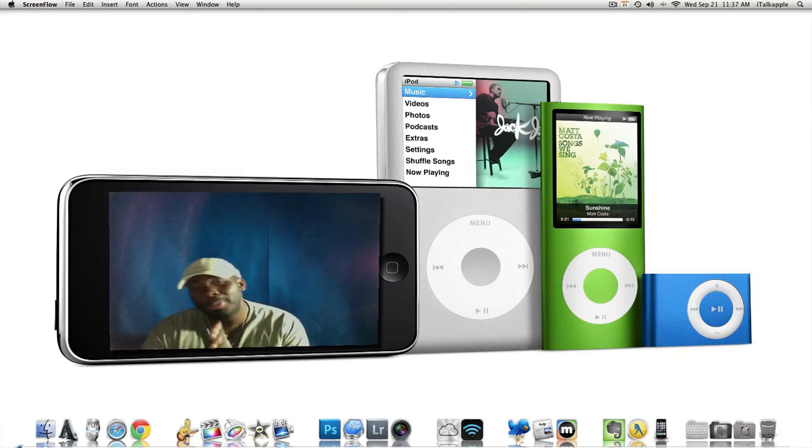YouTube, what's up? This is your man BigBeeProductions100. I'm always trying to find out the easiest and fastest ways that you can do stuff inside Mac OS X Lion to make it faster and make your everyday use on your Mac much better. Today I'm going to show you guys how you can reset your PRAM and your NVRAM that you can find inside Mac OS X Lion on your Apple computer.